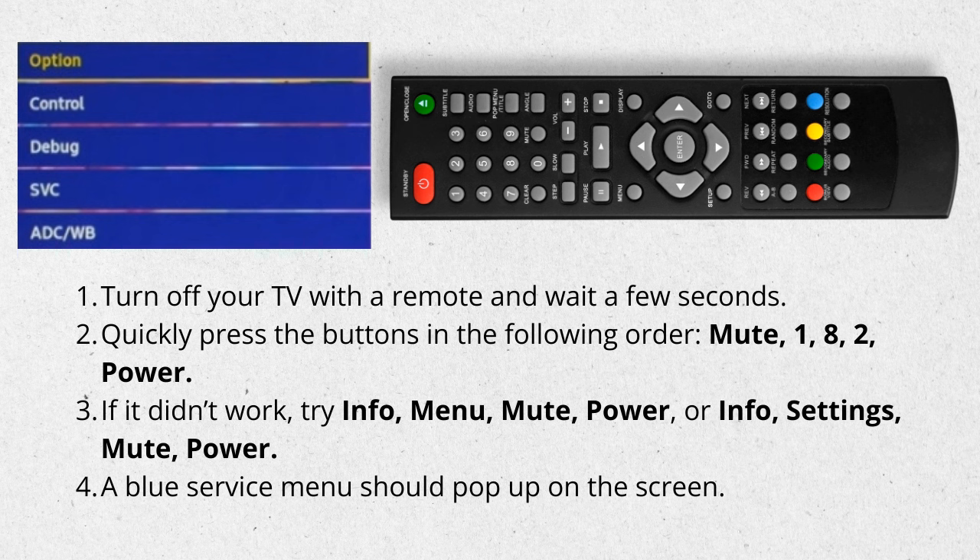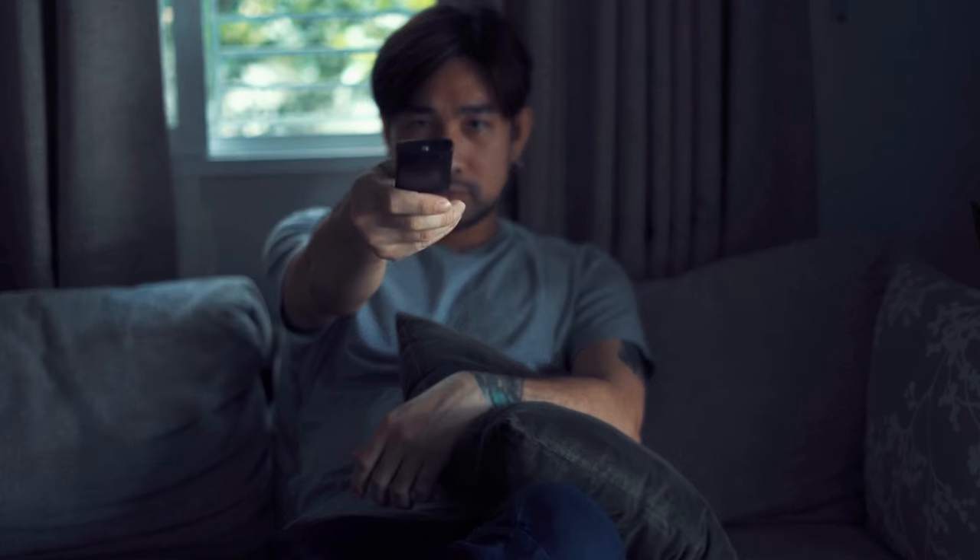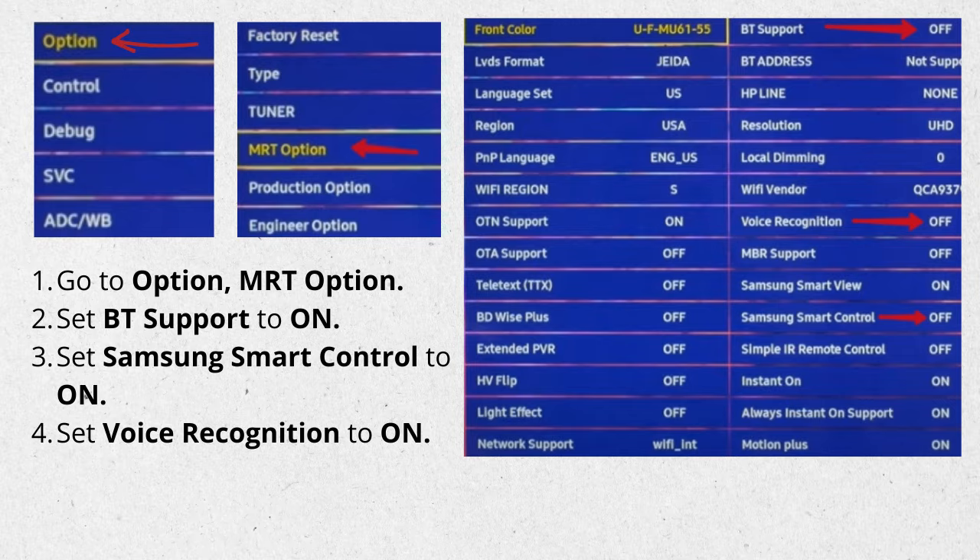If it didn't work, try Info, Menu, Mute, Power, or Info, Settings, Mute, Power. A blue service menu should pop up on the screen. Opening the secret menu can take a few attempts. Once it is open, go to Option, MRT Option, BT Support.